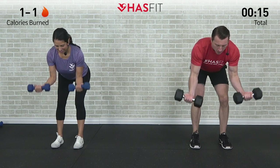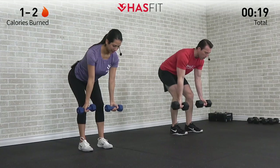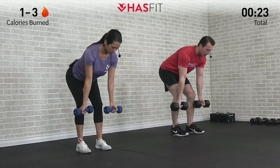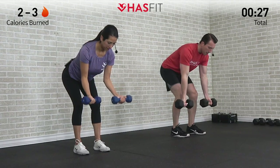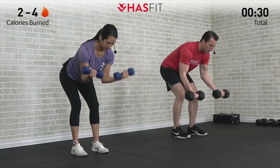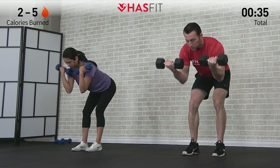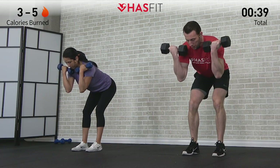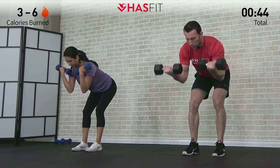That's one — all the way up, all the way down, controlling both ends of that move. Keep that back straight, weight in your hips throughout. One of the main reasons we're performing this curl from the bent over position is it really eliminates any momentum or our ability to swing those dumbbells up, forcing us to do a much more controlled curl.